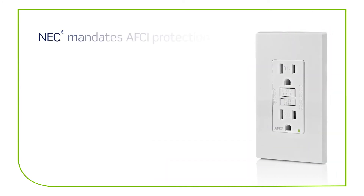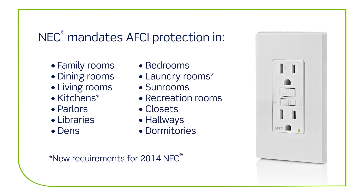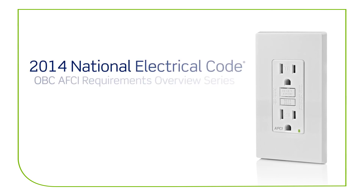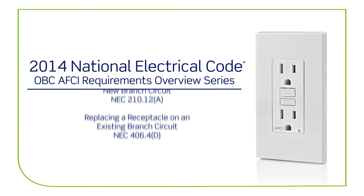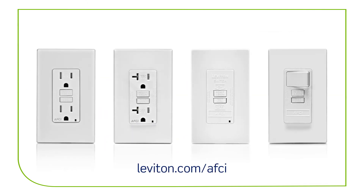National Electric Code mandates AFCI protection in the following locations. For more information on OBC AFCI requirements and product options, visit leviton.com/AFCI.